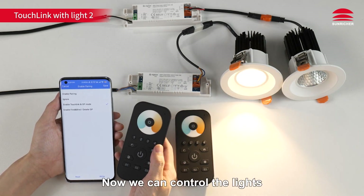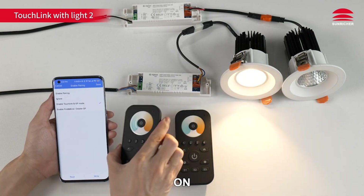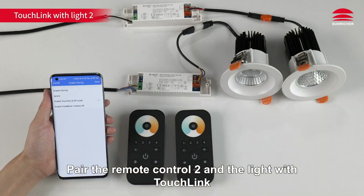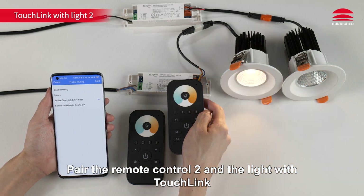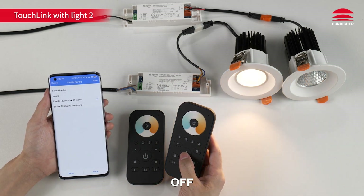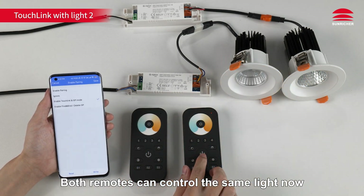Now we can control the lights with Remote Control 1 — off and on. In the same way, pair Remote Control 2 and the lights with touch link. Done — now we can control the lights with Remote Control 2 as well, off and on. Both remotes can now control the same light.